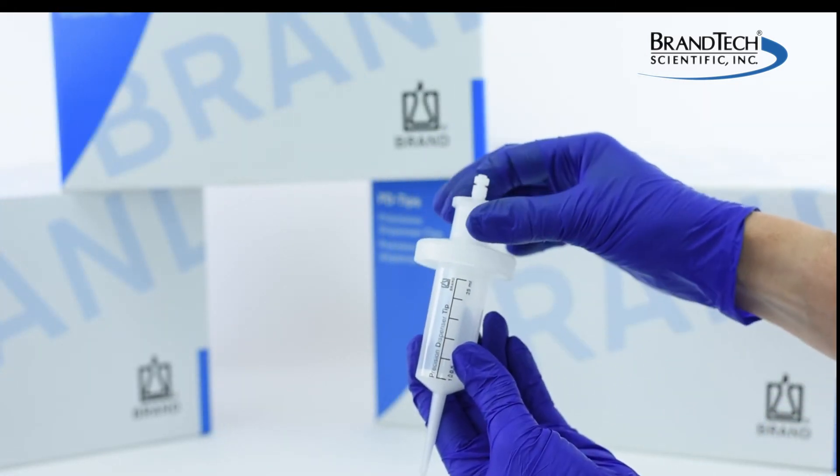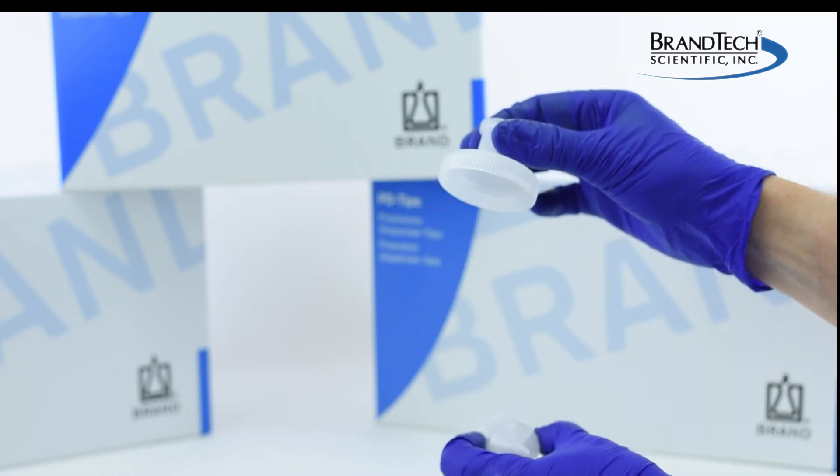Once the tip has been used, the adapter can be removed and applied to a new PD tip.